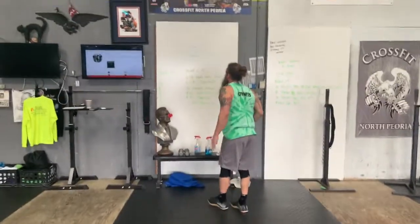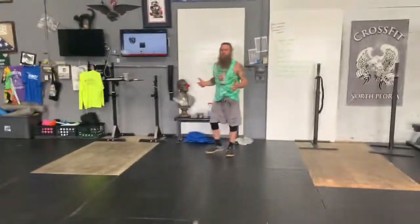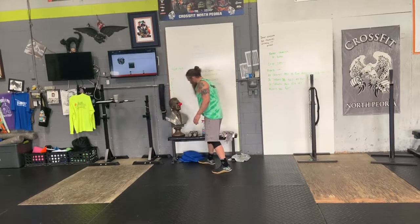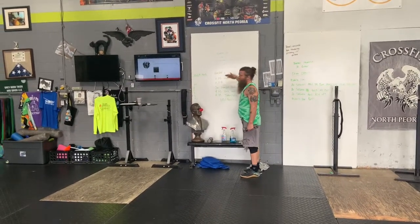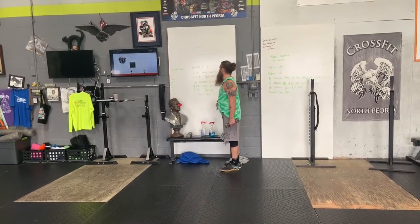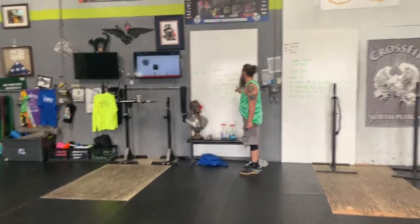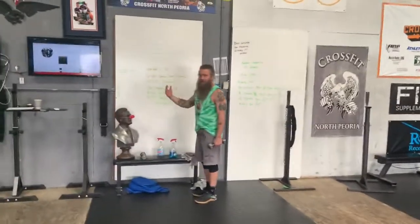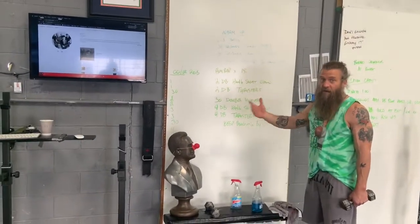Run through that two or three times. Today's workout is a 15-minute AMRAP with multiple choices. Choice number one, if you only have one dumbbell: we're going to build — starting with two dumbbell hang squat cleans, then two dumbbell thrusters, 30 double unders; then four hang squat cleans, four thrusters, 30 double unders; then six, six, thirty; then eight, eight, thirty — going up by twos.